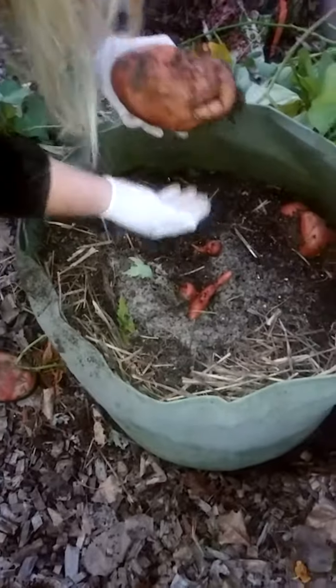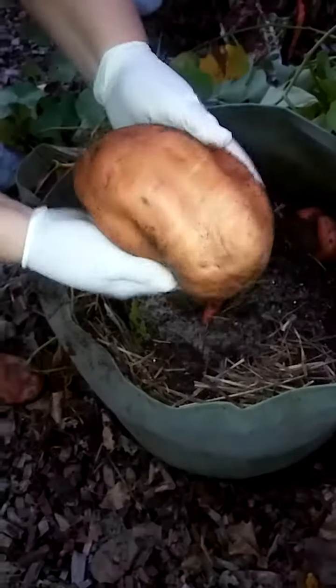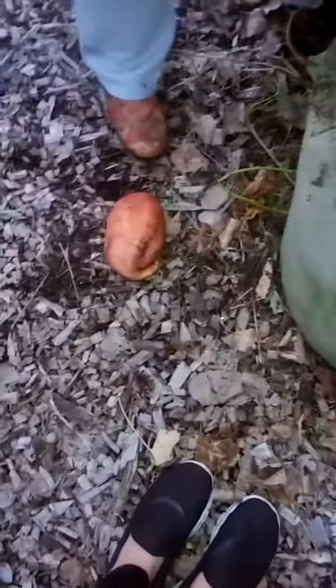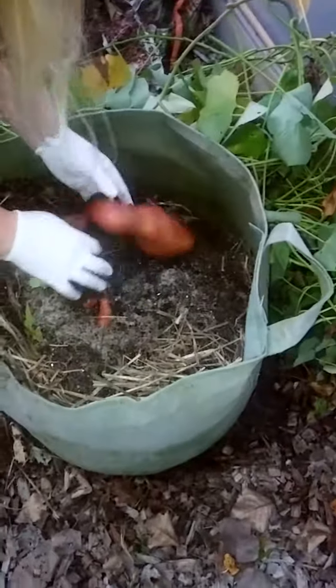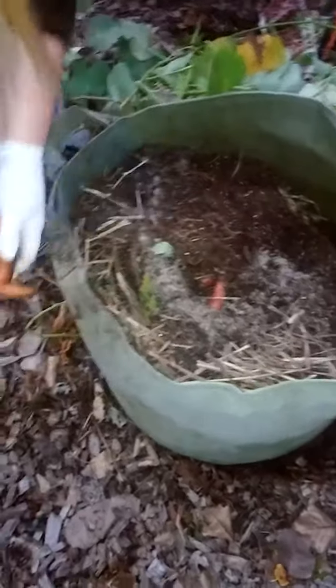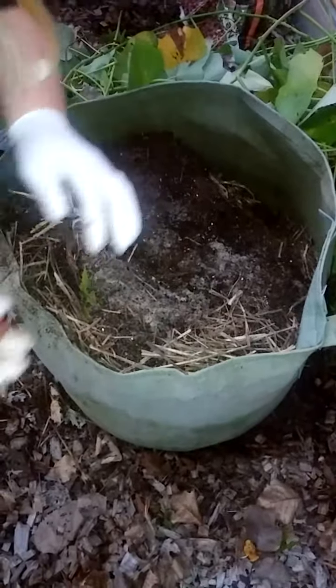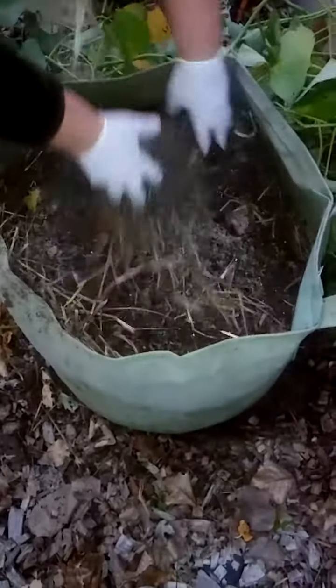Holy Moses! Look at that! Oh my god, I'm so excited! I wonder if this is it, though. That one looks weird. Itty-bitty baby potatoes!